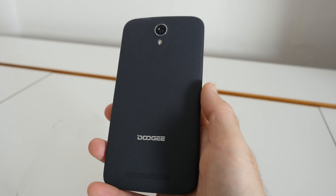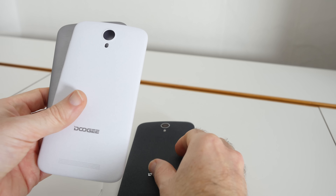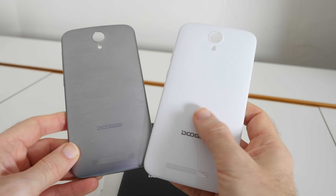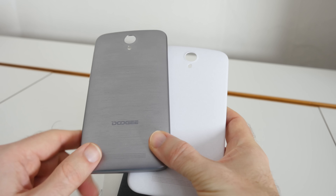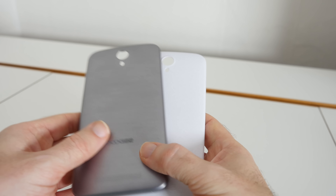Now inside the box with mine — I'm not sure if you get these at retail level — but Doogee also sent me a couple of backs. The backs are interchangeable and we've got a couple of different finishes here. We've got a sort of slightly off-white speckled finish and then also a gunmetal metallic finish on the back as well. Very, very nice indeed.